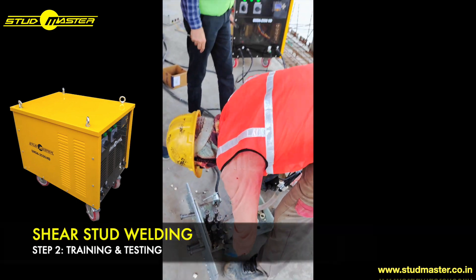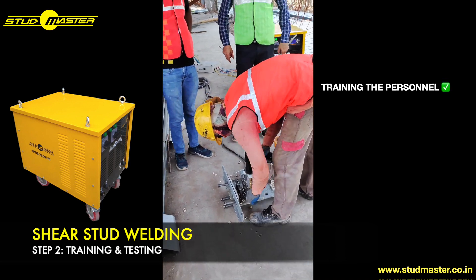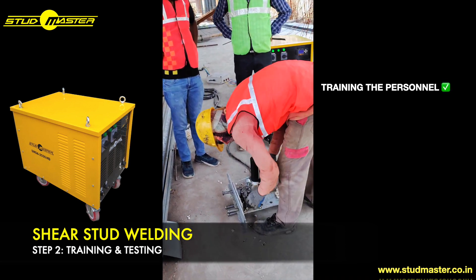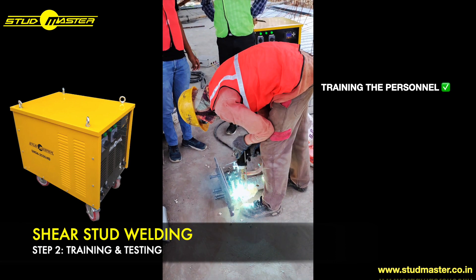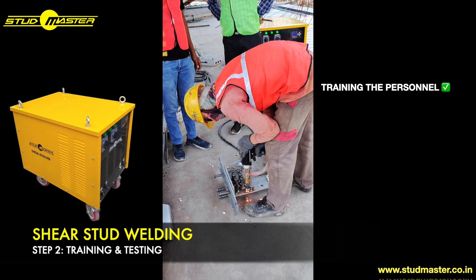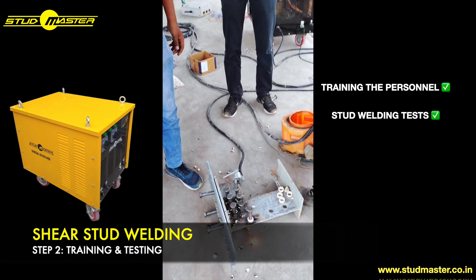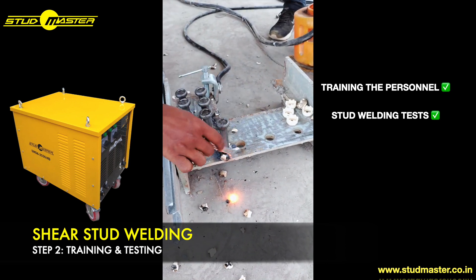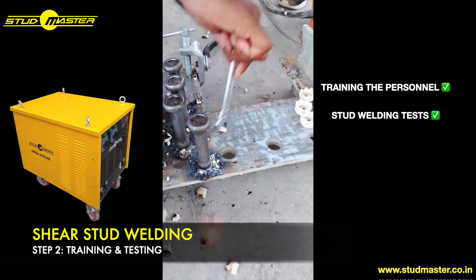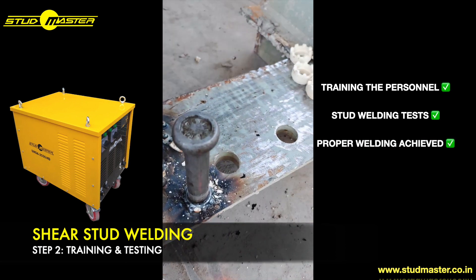Once a proper stud ring has been achieved and parameters are set, we then proceed towards training the personnel. The personnel is trained under the supervision of our directors and senior technicians. After this training, it is ensured that the personnel is properly welding the studs on the testing plate.